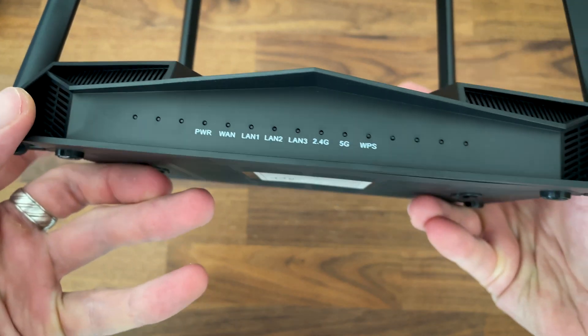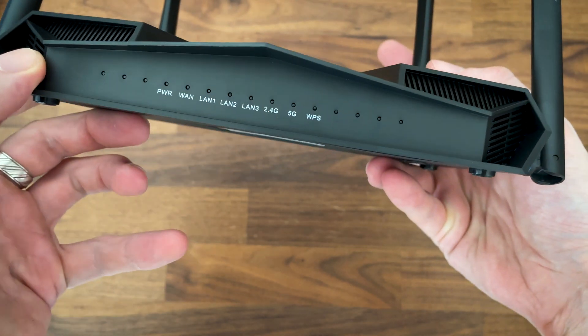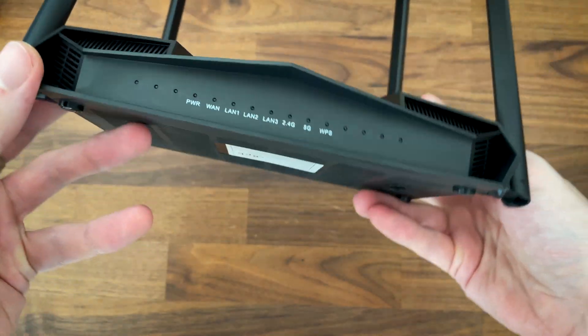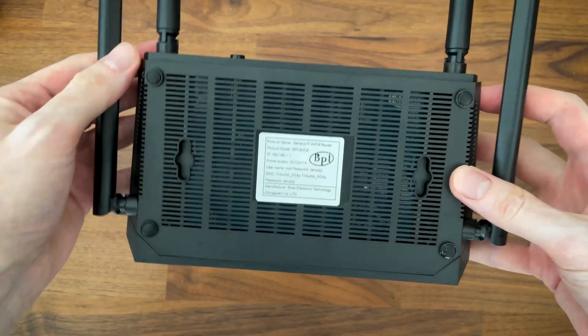Everything else seems to be in its place — the ports and everything — as well as the huge array of LEDs in the front. I prefer it this way, since the annoying so-called minimalist single LED alternative is infinitely worse.